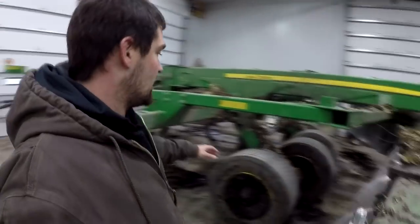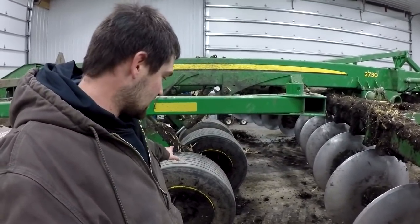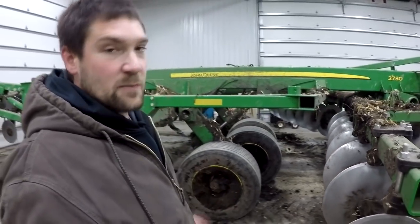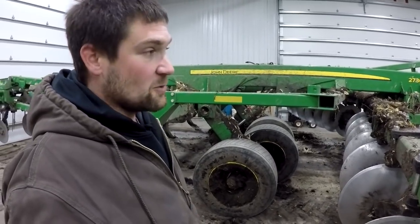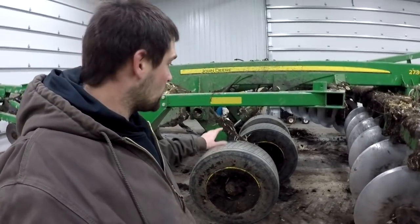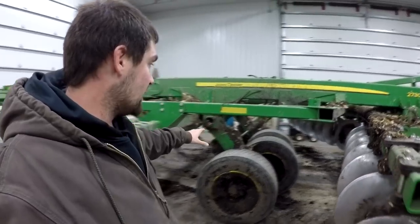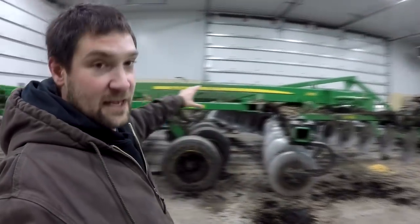Moving on back, the tires — these are massive, massive tires compared to what the 2700 was. The 2700, we did have some issues. We were getting flat tires fairly frequently, two, three, even four a year sometimes. These tires we have had no problems with. These are ten times the tire that that 2700 had, which is probably necessary because this is about ten times the machine.